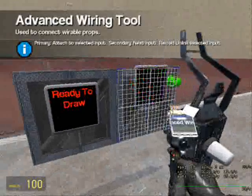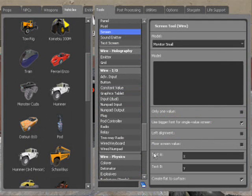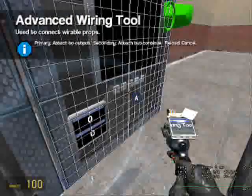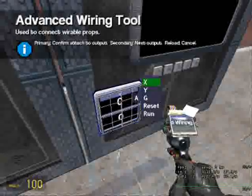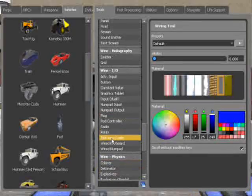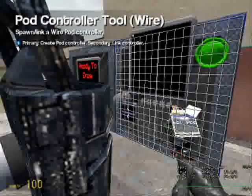Now all we need is to go to Wire > Screen Text. A goes to X, B goes to Y — only one value off. Use a small monitor for this and place that there. A goes to X, B goes to Y. Now I just need to link the pod controller — right-click and get in.